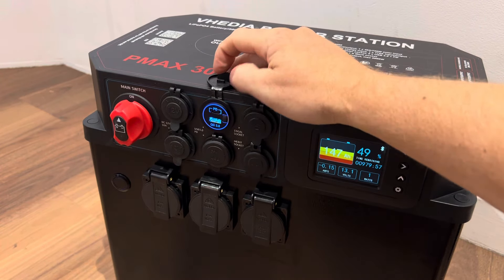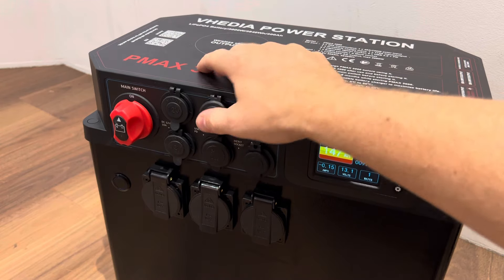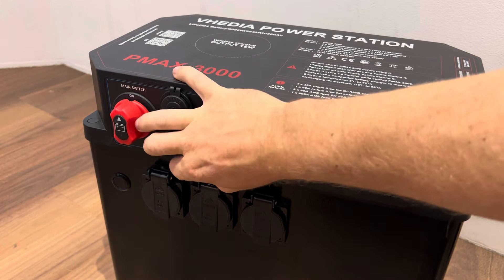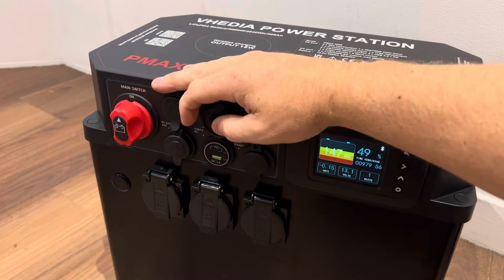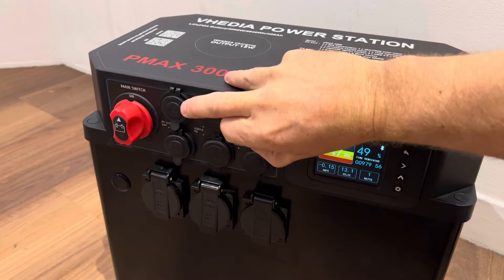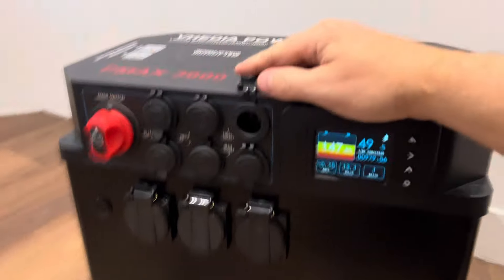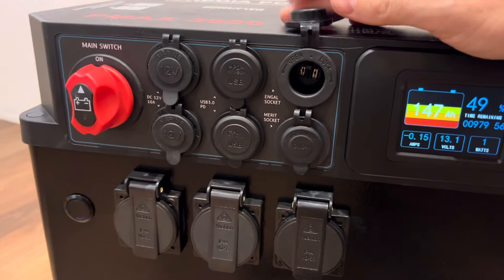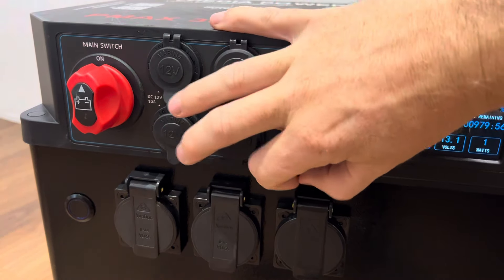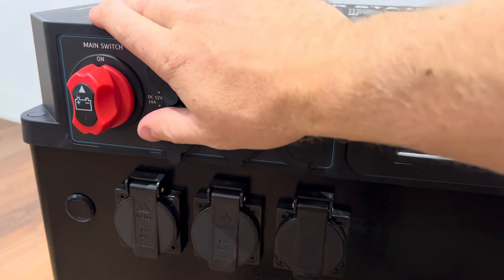There are quick-charge USBs with a standard and a PD port — that's your big USB-C. Again, there are two of those in here. We have an angle socket and down here we have a merit socket. These all get powered out at 12 volt.